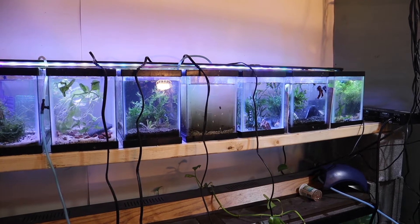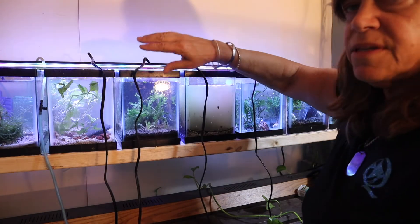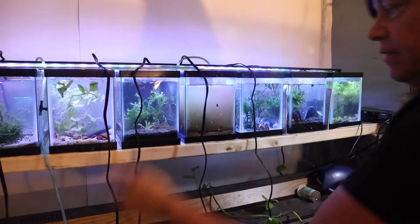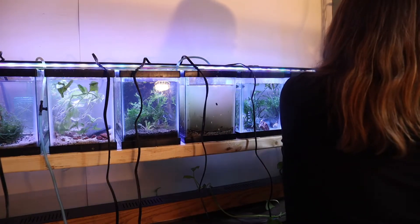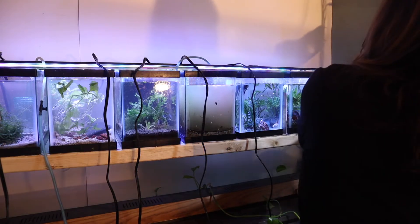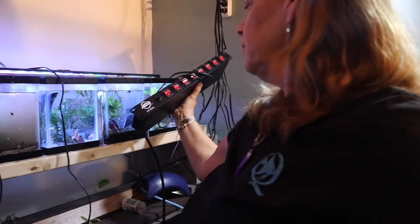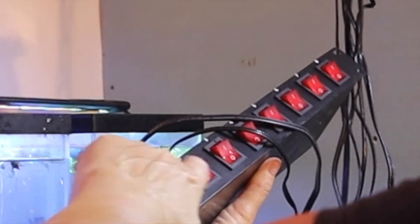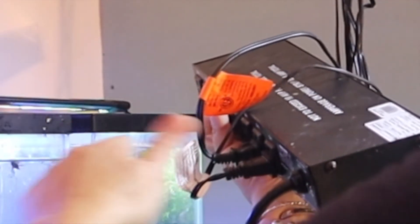Until I can figure out how to heat these tanks without individual heaters, I have one 7.5 or 10-watt heater in each tank. Each one has its own wire and it's coming down this way. Then I have this amazing strip here that each one has its own on-off plug, as I plug in tank one, tank two, and I'm going to keep plugging in each tank.